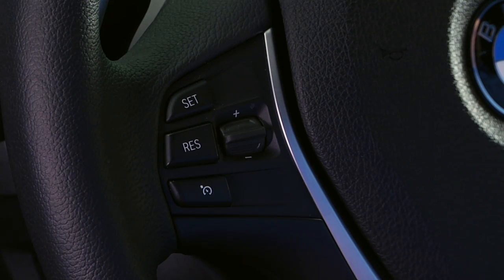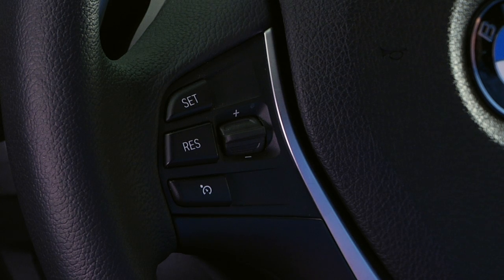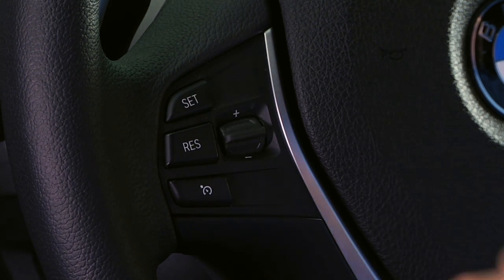To activate the system, simply press the bottom button, then press the set button once you're traveling at the desired speed. Once the speed has been set, you can begin making adjustments.